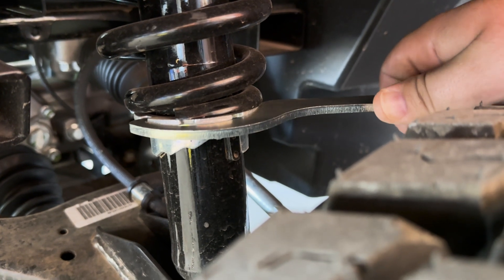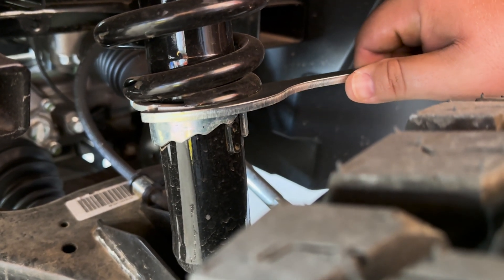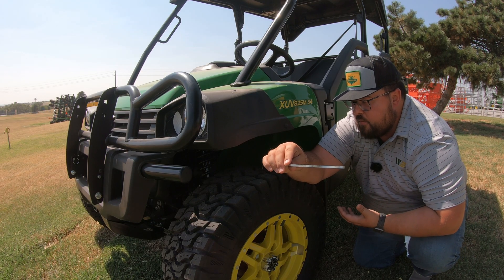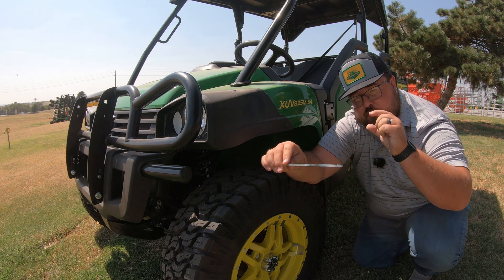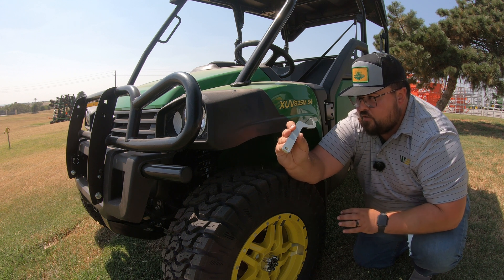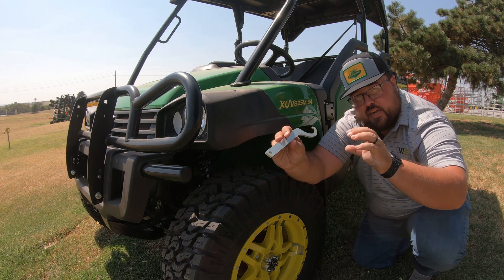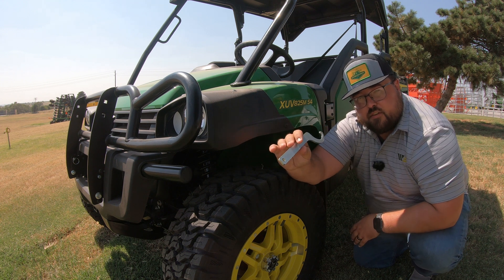We turn it to the next notch in the actual collar here below the shock. As we turn it to the right, this is going to increase tension because it is moving that spring up — we are adding depth there to that collar. Now if we want to loosen this suspension and give a softer ride, we're actually going to turn this to the left, to bring that notch down to where the spring has more give, or we're letting that pressure off of the spring.